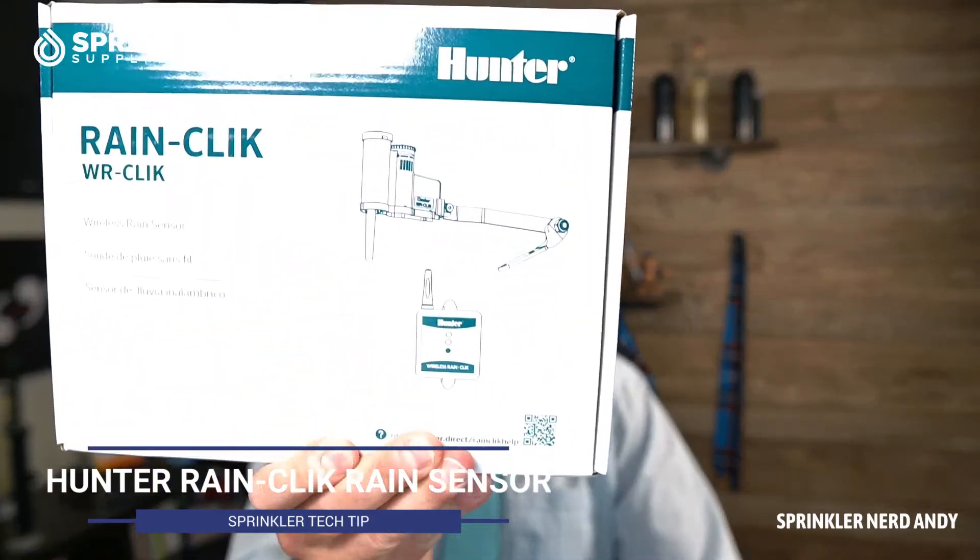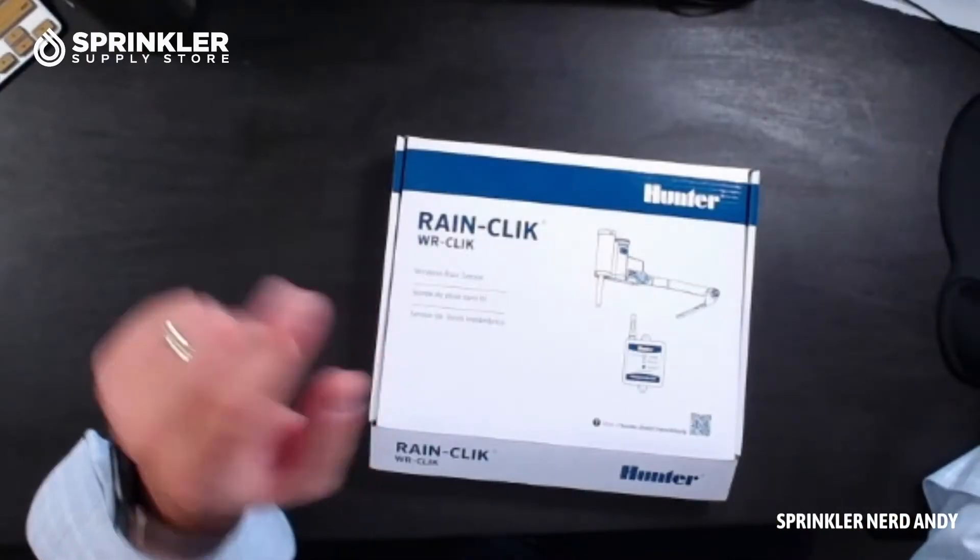Hey, what's up, my friends? Welcome back to another Sprinkler Tech Tip video. I'm Sprinkler Nerd Andy, and today we're going to take a look at the Hunter Wireless Rain Click Rain Sensor. This is a super easy to install, very reliable and very effective rain sensor. And the Hunter Wireless Rain Click can be installed on any irrigation control box that has a sensor input. So let's flip the camera over and take a look at the Rain Click.